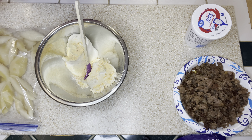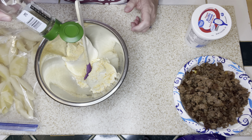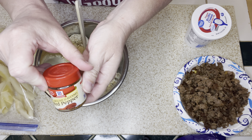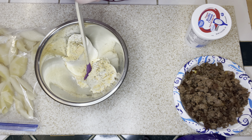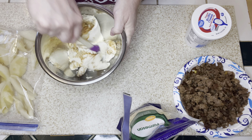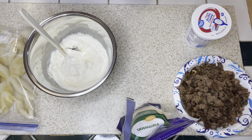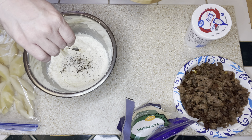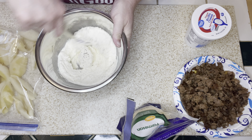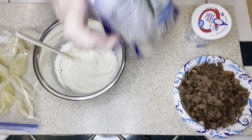I'm going to add in some Italian seasoning, and then a little kick — some ground red cayenne pepper. I'm going to add that to the ricotta cheese and give this a stir so it becomes well combined. Next, I'm going to season with some pepper. I'm not going to add any extra salt because there's going to be a lot of salt in the other items I'm going to add to this mixture.